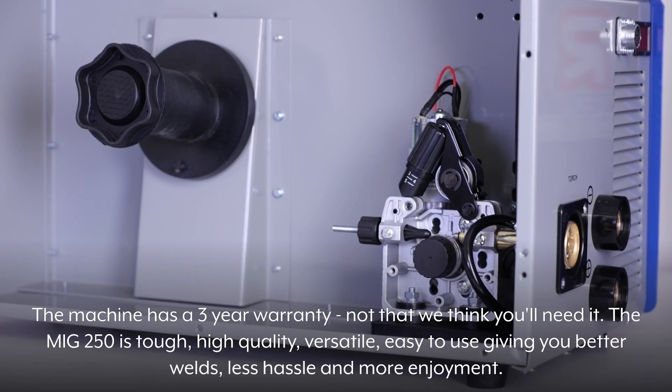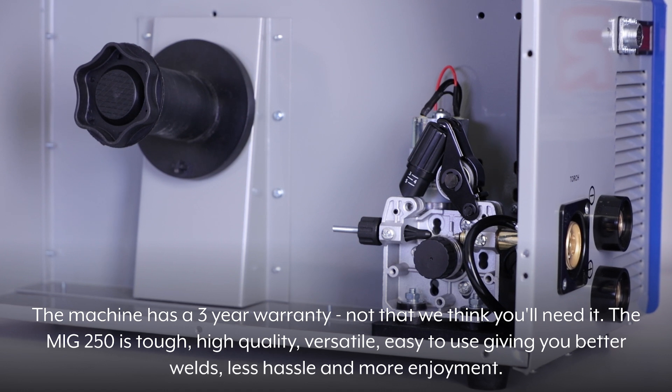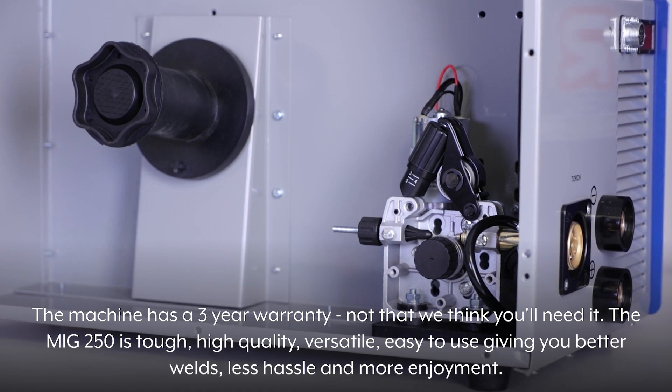The MiG250 is tough, high-quality, versatile, and easy to use — giving you better welds, less hassle, and more enjoyment.